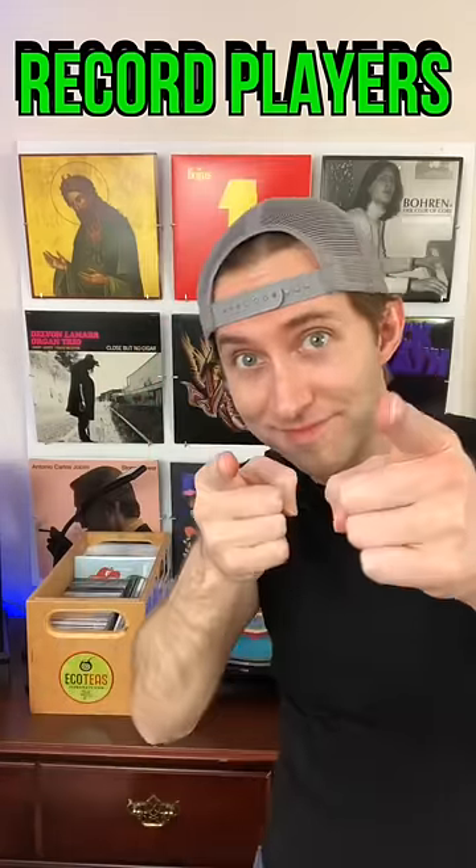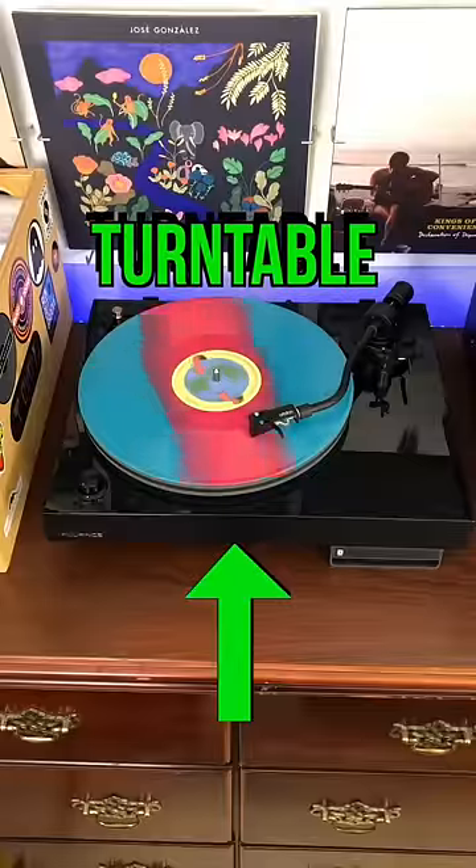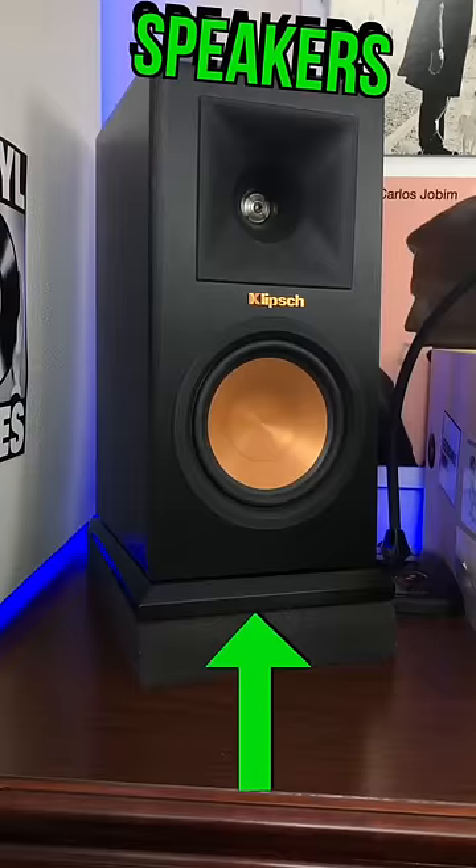If you want to play records, here's the gear you're going to need: turntable, preamp, amplifier, and speakers.